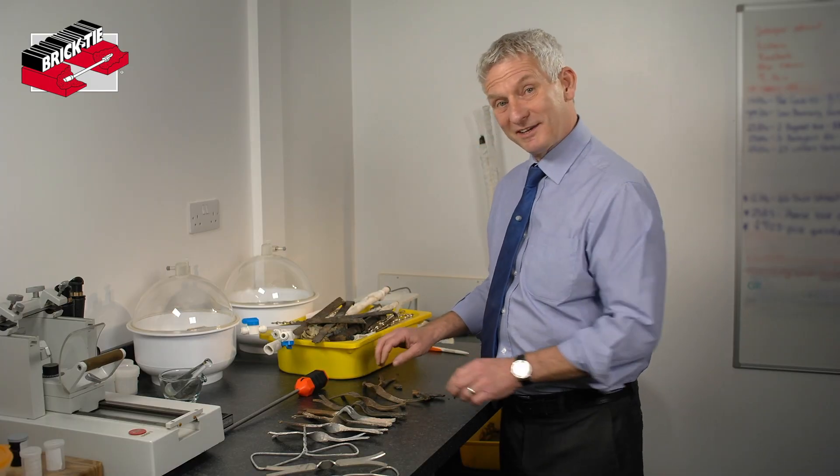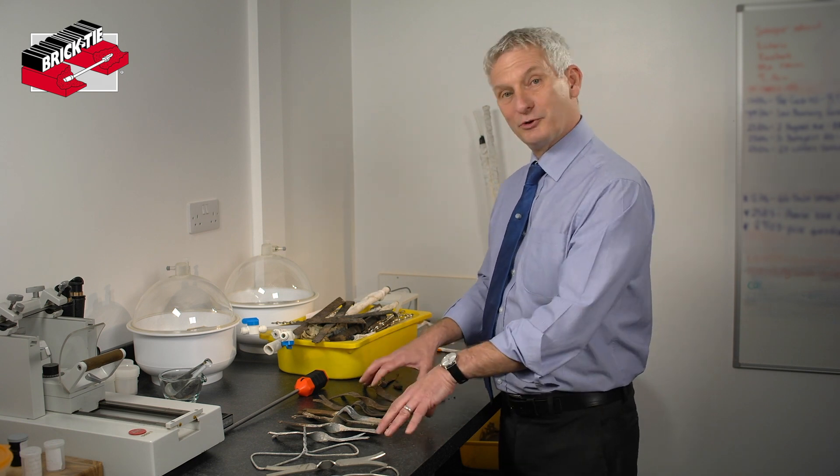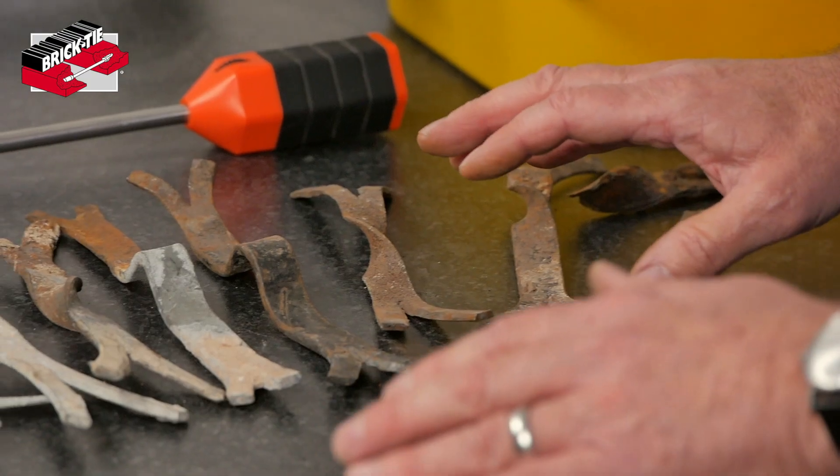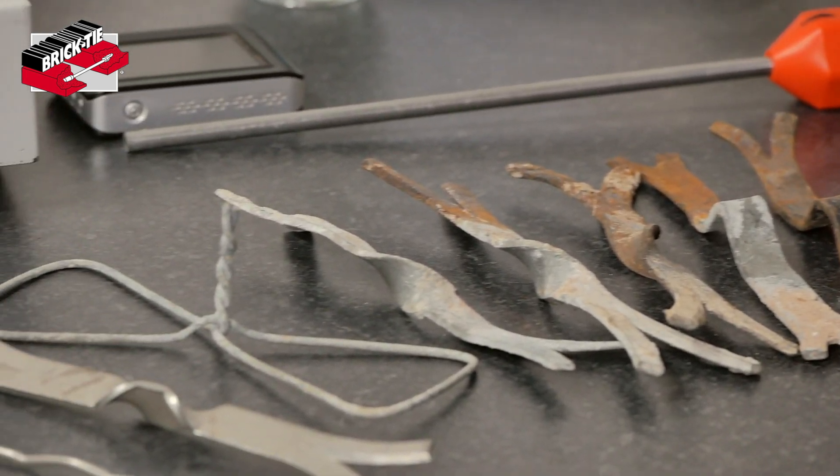I hope that's given you some idea of what we're looking for when we look at your wall ties. This video is about the corrosion — it's not about the solutions. Don't panic at this stage. We'll tell you exactly what's wrong, or hopefully what's not wrong.